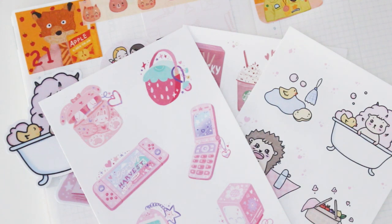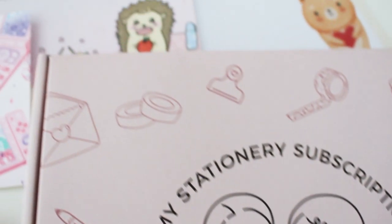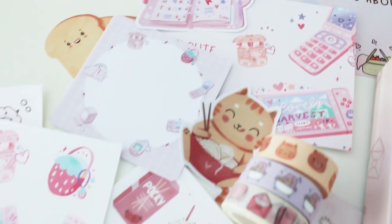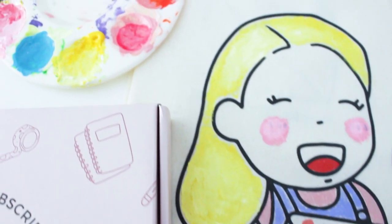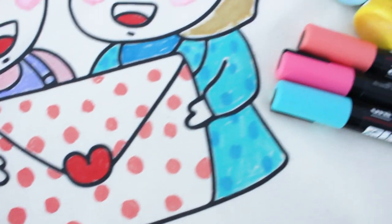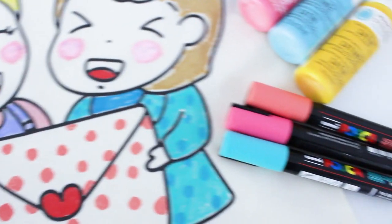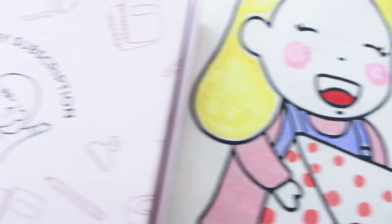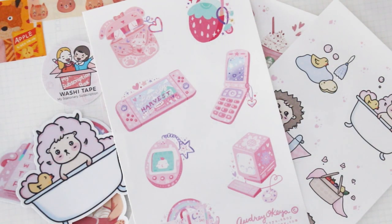Thank you so much for making me feel special and sending this to me to share with my little community. Feel free to subscribe and like this video — my channel hasn't been growing that well, so I'd love to get to that 3,000 mark. The like and subscribe button really helps my little channel grow. Don't forget to support small businesses — a lot of people are in lockdown and financial situations have changed because of the pandemic, so if you know a small business, support them. Check out all the details in the description box below, and I look forward to sharing more videos with you soon!